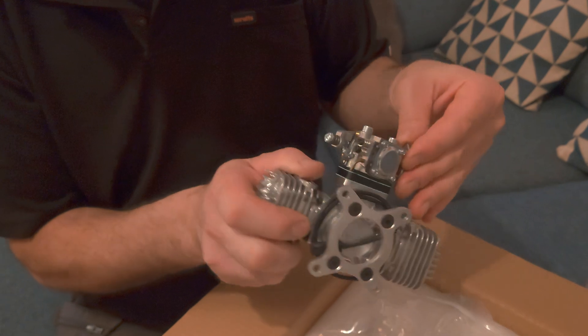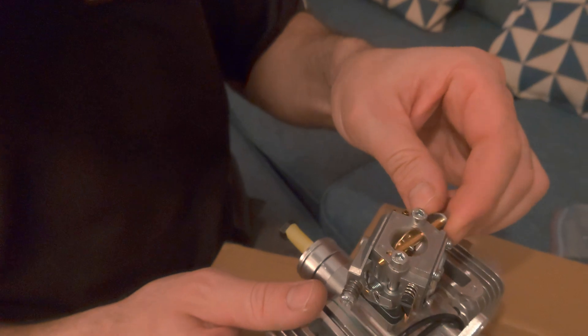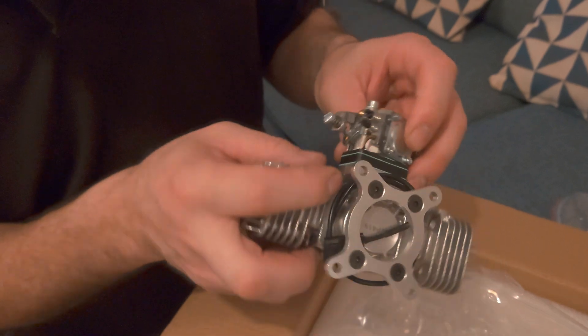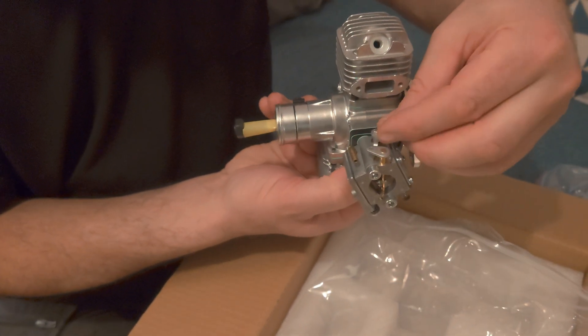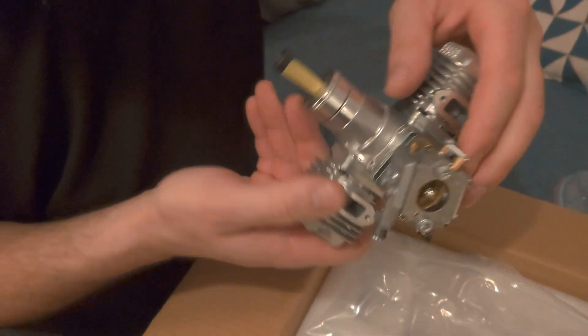So you've got the prop hub and prop nut. That's the carburetor — that's a Walbro, which is a proper branded carb, apparently the best stuff — used in chainsaws and all that. That's the choke, twin needle. And that's your idle adjustment, your throttle linkage, and your servo linkage. So that's your throttle and that's your choke — it looks amazing.